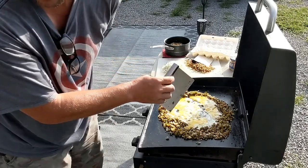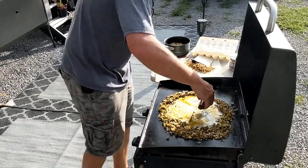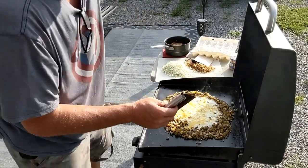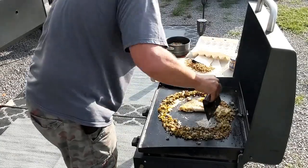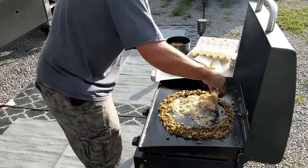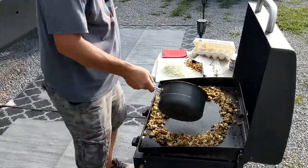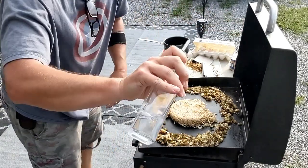Get those bad boys in there and let them cook up just a touch. You got to make sure that you put the actual eggs in there and let them cook, because if you pour them on everything they ain't gonna cook. Give those a minute to go. Alright, time for some noodles — hit them with a little water.